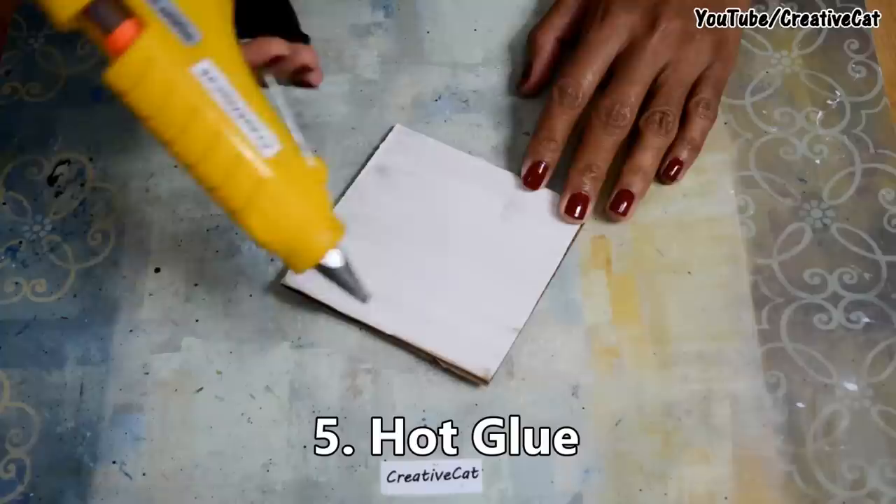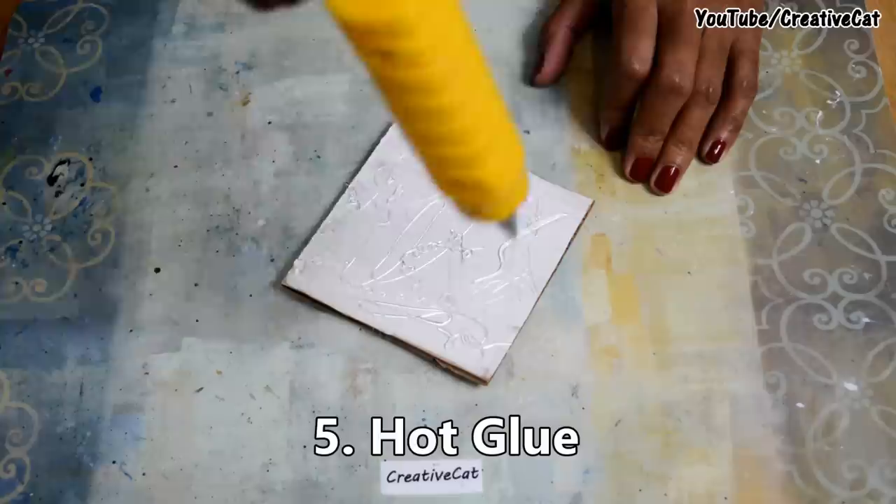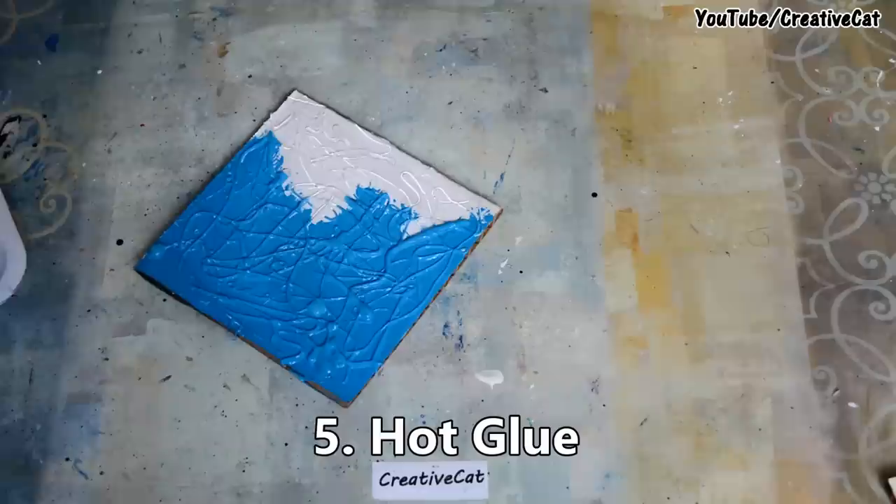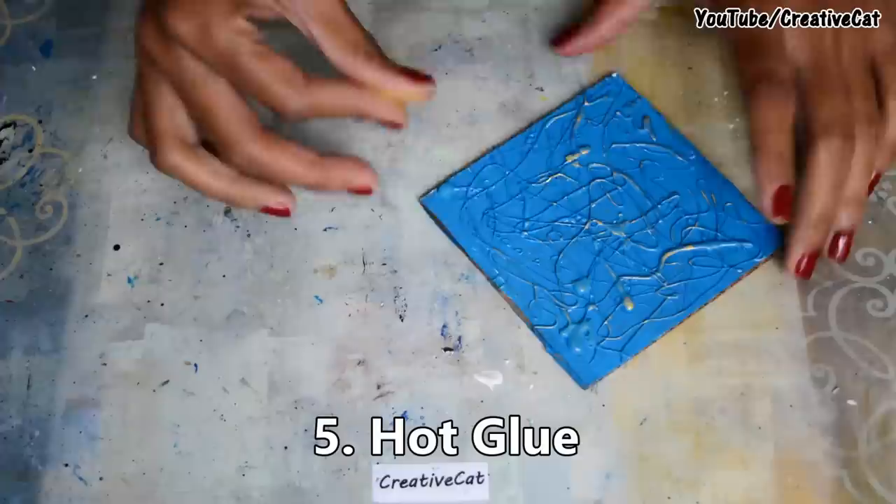Next is hot glue — the easiest one! Make patterns as you wish or just let it drop randomly like I'm doing. You can even make beautiful designs with this technique. We will see more of these techniques in the next tutorial; if you want to add your special texture making ideas, please comment and let me know.